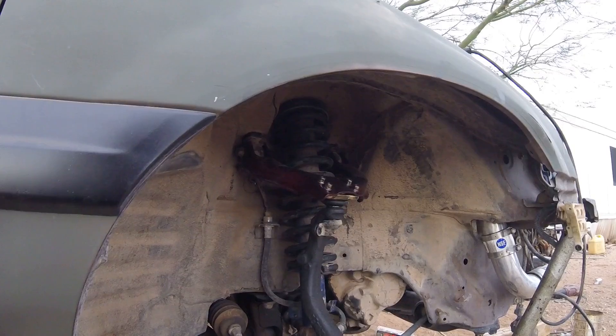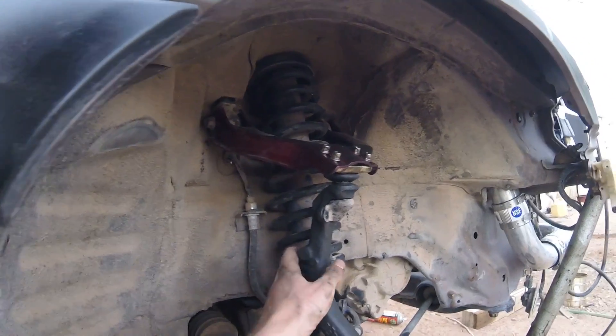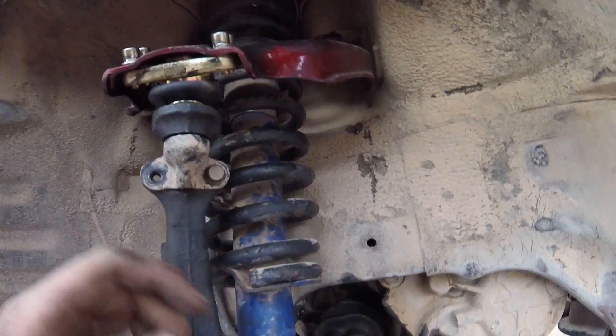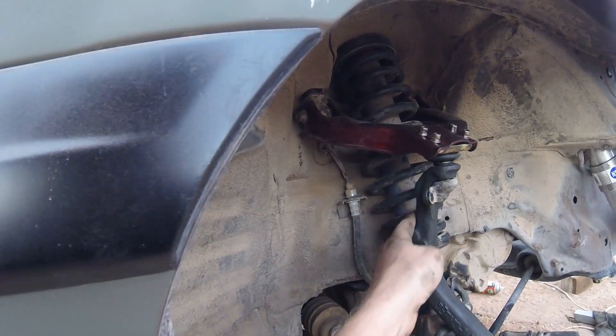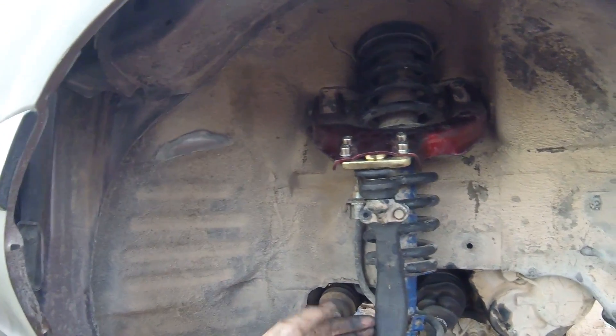The knuckle on the back of the spindle is super close to the shock spring - it's like sitting in between the spring coils. I would turn the wheel and show you but I'm not going to do that because I'm gonna take the sawzall and cut this knuckle off the back. Then I'll adjust the camber kits. I can see there's only about a sixteenth to an eighth of an inch clearance if I'm lucky.